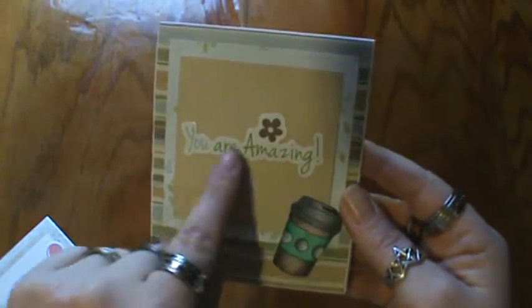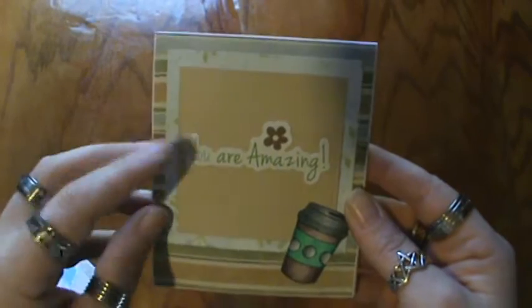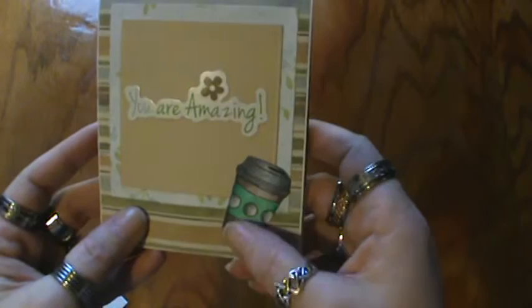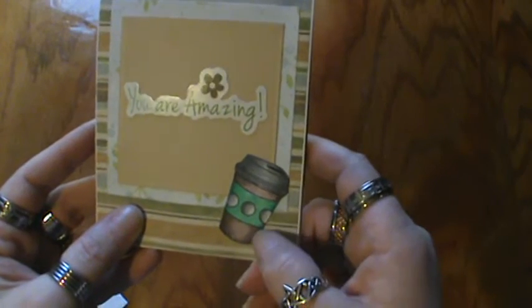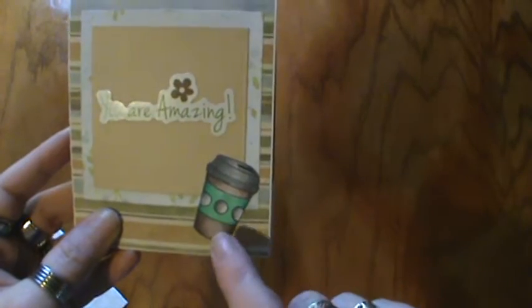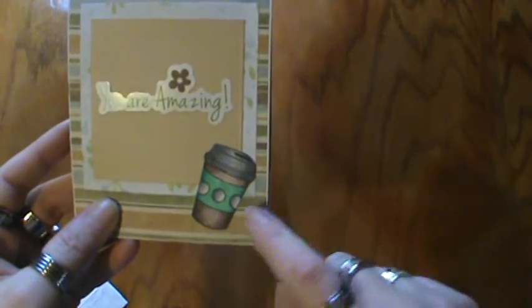I used a Studio G chipboard embellishment that says 'You Are Amazing,' layered up a few of my scrap papers, and colored in this coffee mug. I'm not sure of the stamp company, but if you're interested leave a comment below and I will let you know.